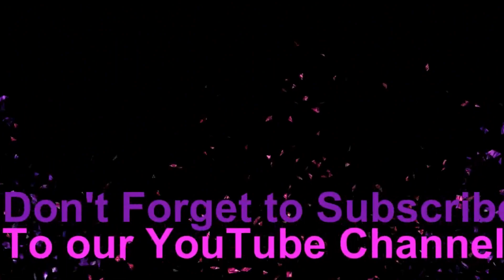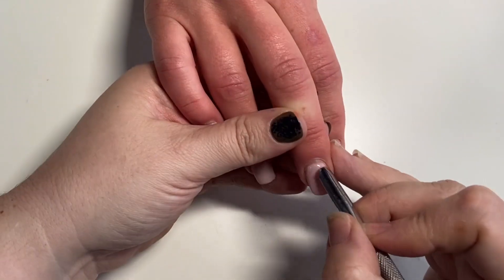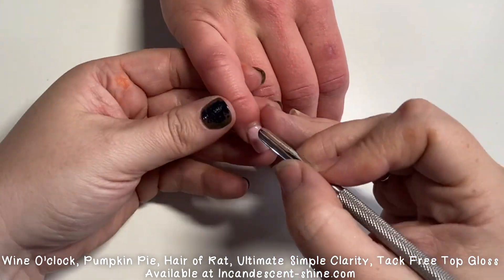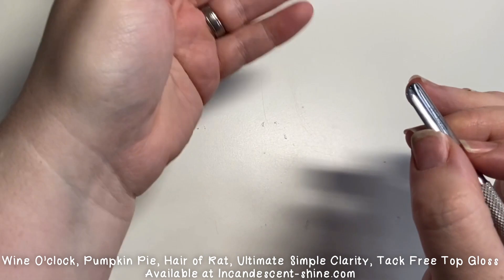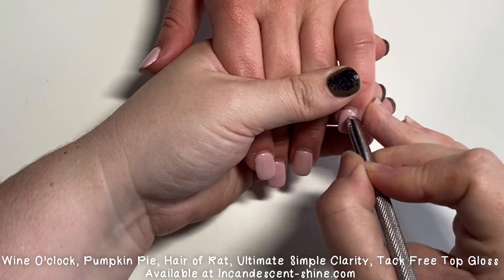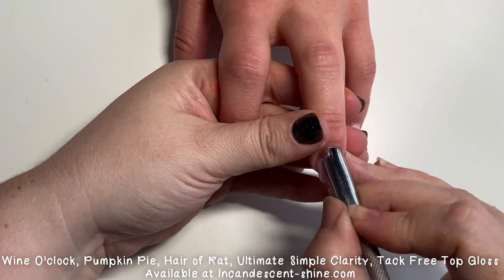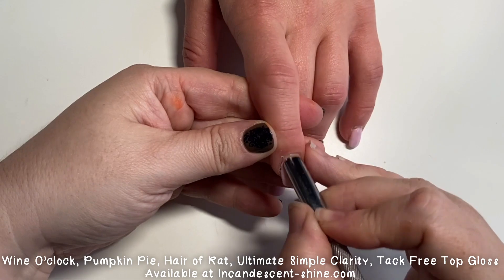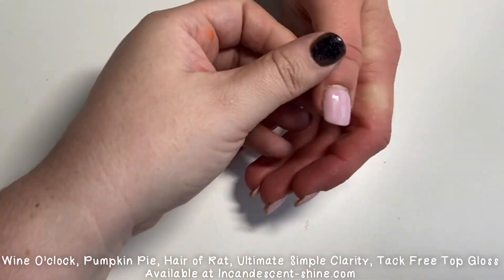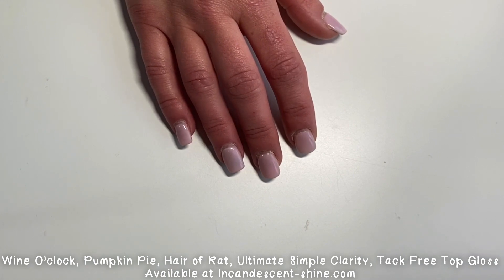Hi guys and welcome back to my channel. Today we are doing an acrylic design set totally inspired by Tracy Lou. I am coming in with my cuticle pusher, making sure I have enough pushed back so I can go ahead and infill these nails. These are short and sweet — we will be losing some length as always, but I do a lot of long nails and I thought it would be really cute to show how I work on a short set of nails as well.